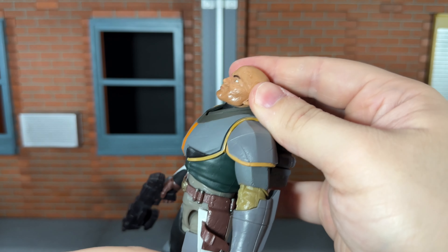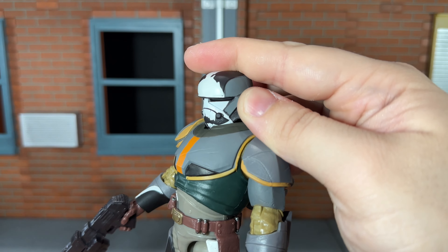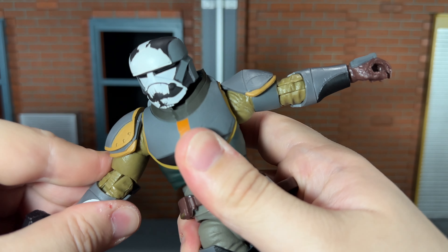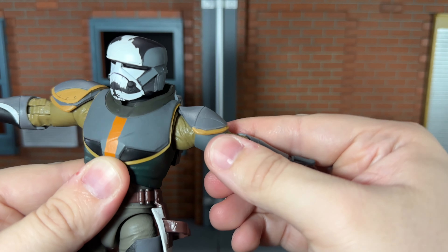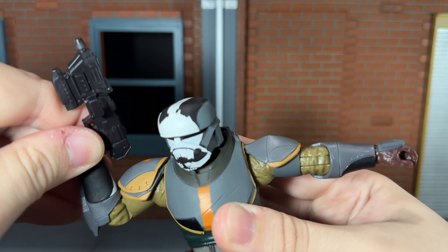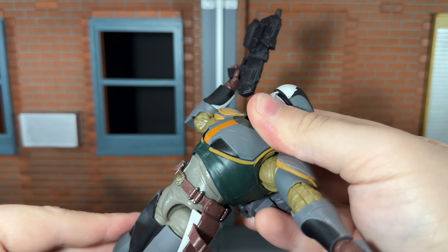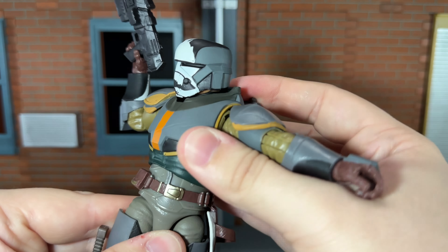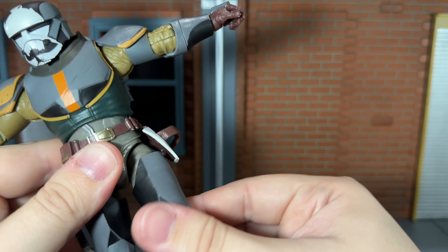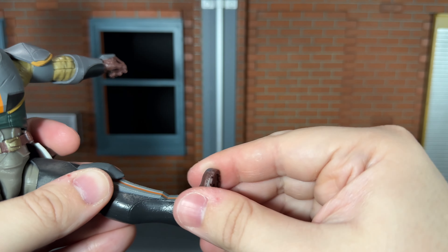Let's go over the articulation. Without the helmet, Wrecker has a ball-jointed head and neck that can look up all the way and down just about all the way. With the helmet on, he can look up all the way but can't move down as far. He can move his head side to side. He has shoulders that feel kind of stiff — they can move out to a decent range. He has butterfly joints that can move just a little bit, and very nice deep-cut single-jointed elbows that can bend in all the way. He has a hinge on the right wrist that moves up and down and side to side, while the left has a regular swivel. He has a ball-jointed diaphragm that can move back a little bit, hardly forward, and side to side. His hips can just about do a complete split, he can kick forward and kick back a little bit. He has a swivel thigh, a single-jointed knee that bends back just about all the way, and a swivel ankle with an ankle rocker.